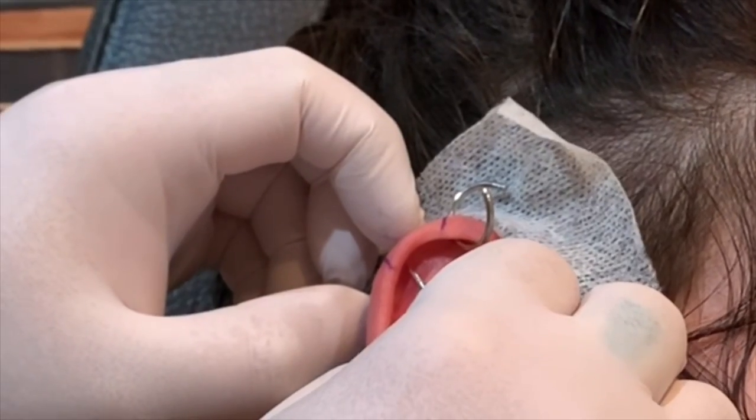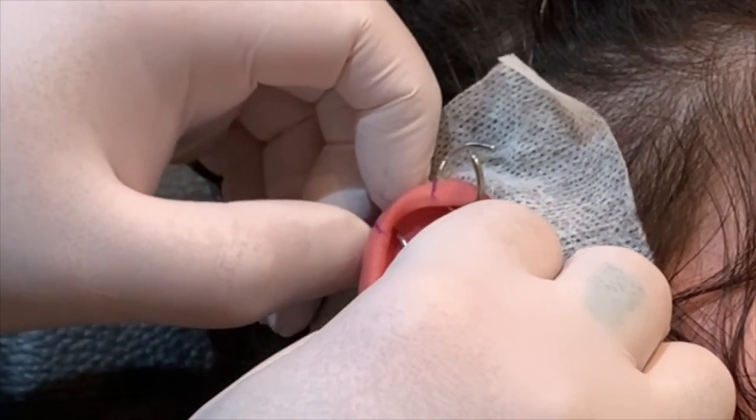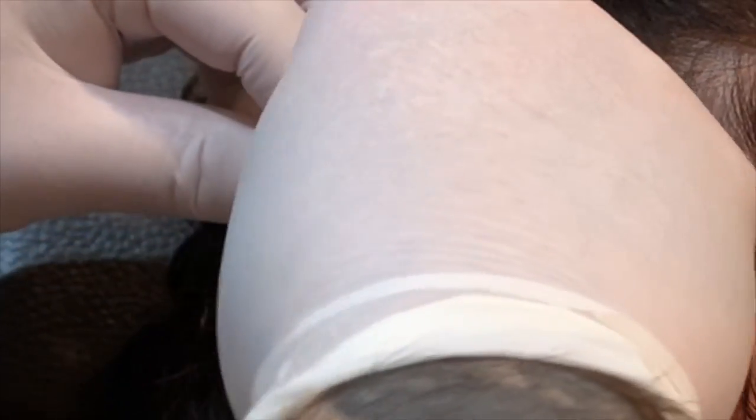Now I'm going to line up for the second one, taking that adjustment into account, so we're just going to move it a little bit. Let's do another big deep breath in and out — good job. That's it, second one's done.